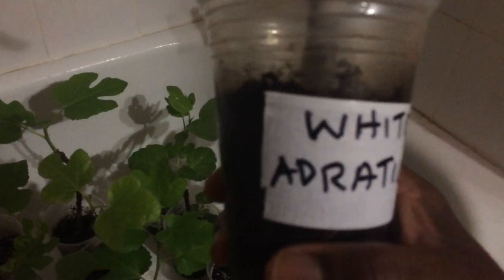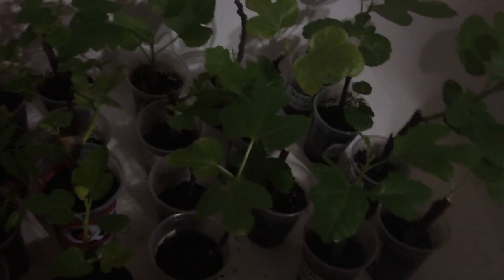This one here is my White Adriatic — you can see it's doing well. This is a success story of White Adriatic. This one here is my Black Basilica; you can see it's doing well. When I want to overwinter them, I bring them to my guest bedroom bathtub.